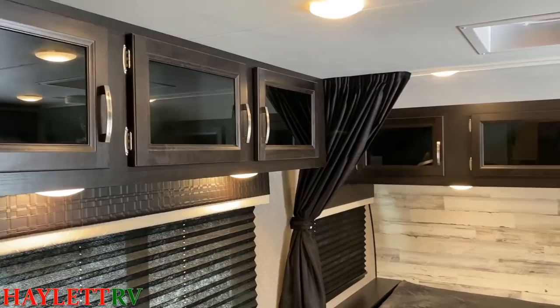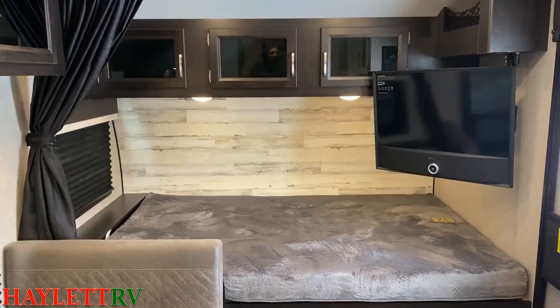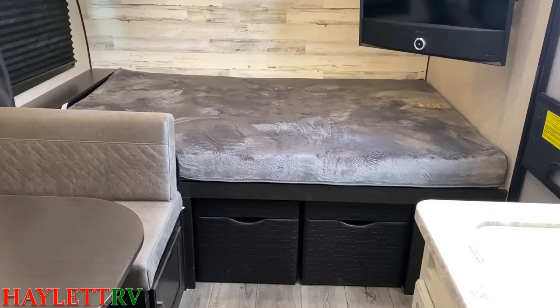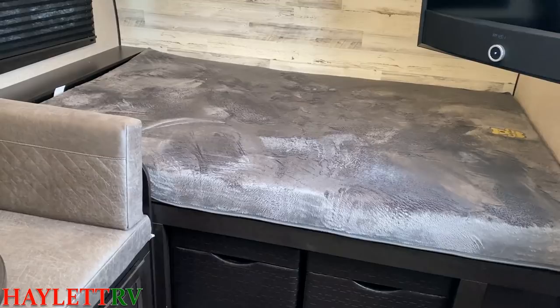A lot of that extra cabinet space, the little bit wider body, the heavier chassis — that's where some of the extra weight comes from too. This is a 54 by 74 inch mattress. It's always the number one question I have in little campers like this, so I just want to proactively address that and get that right out of the way. If you appreciate that, hit a little like button on the video, subscribe, follow along.